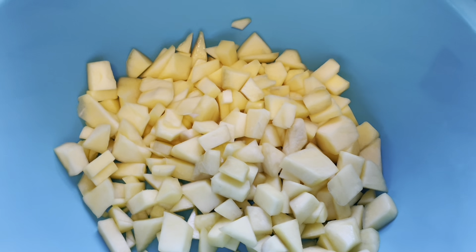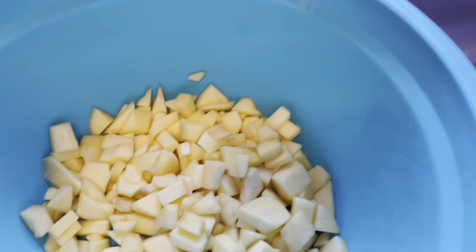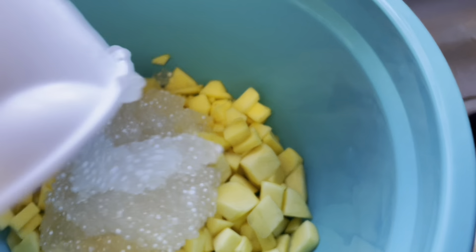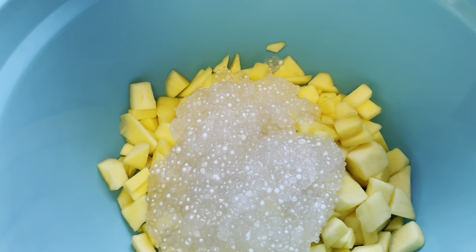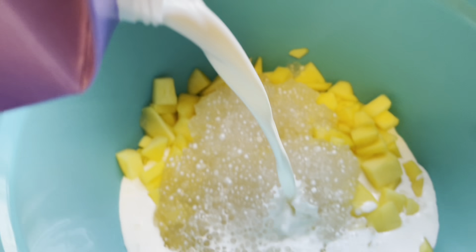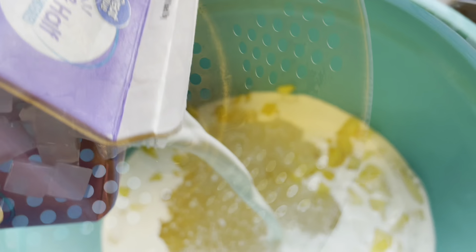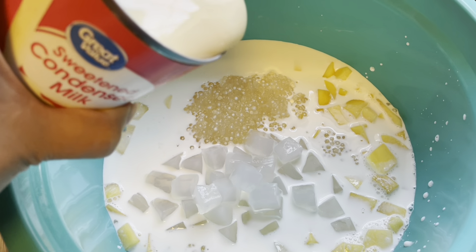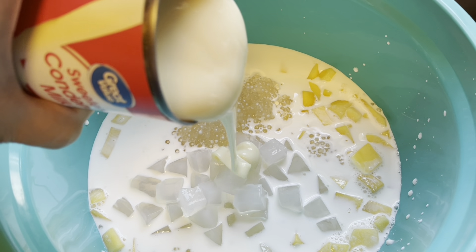I'm making mango bingo. Three mangoes, a half cup of sago or tapioca pearl, one and a half cup half and half, nata de coco, condensed milk, a half cup.